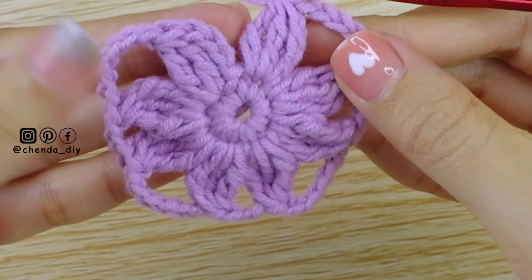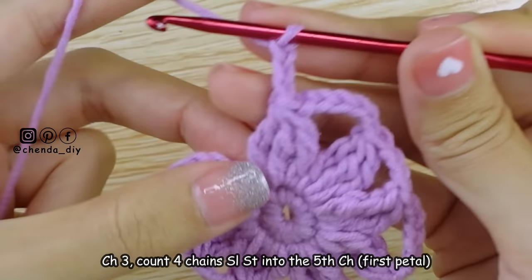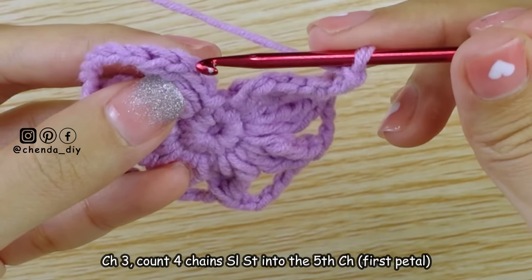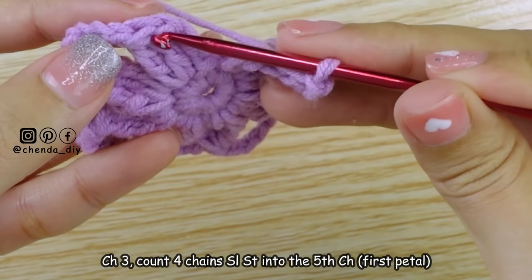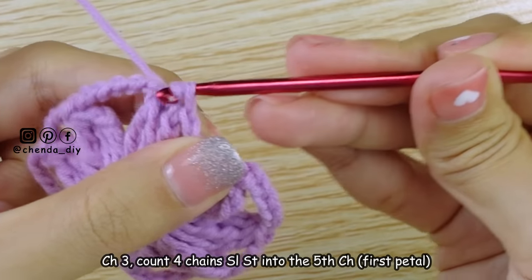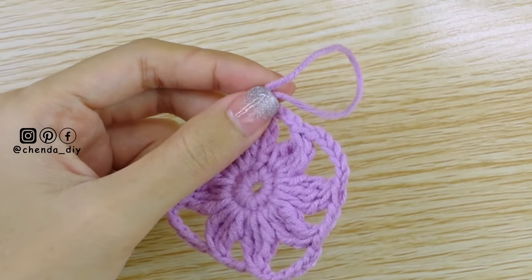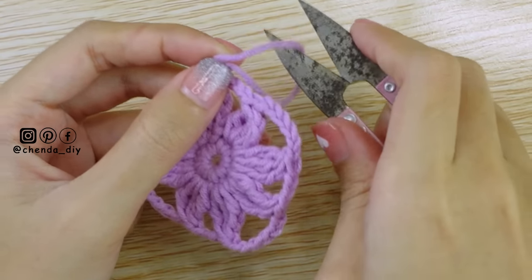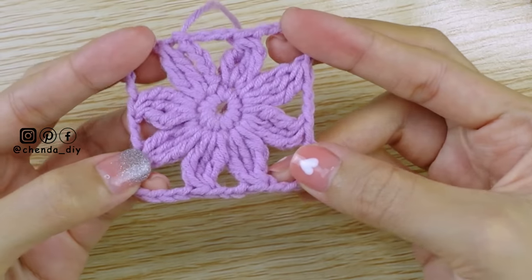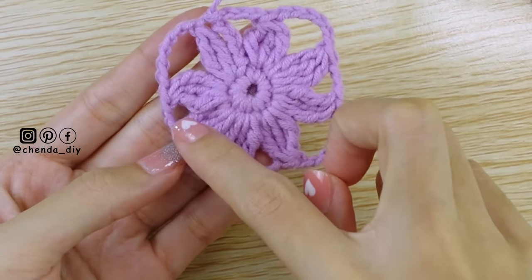After you reach the last petal, chain 3, then count and make slip stitch into the 5th chain, which is the first petal of the flower. Then chain 1 and cut off the yarn. This is what the floral square looks like — you should have 8 petals.